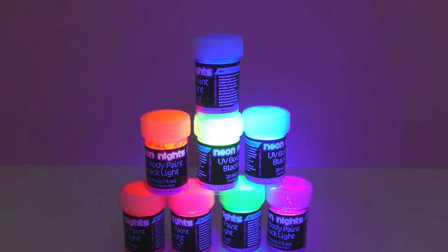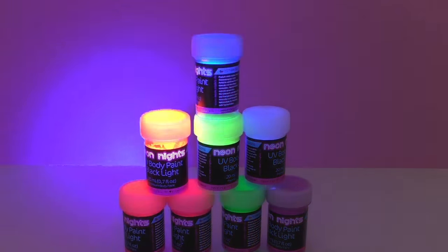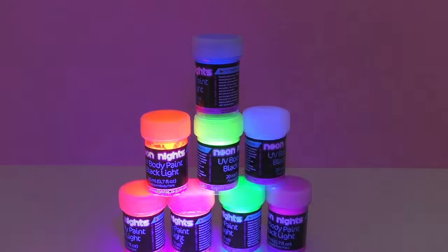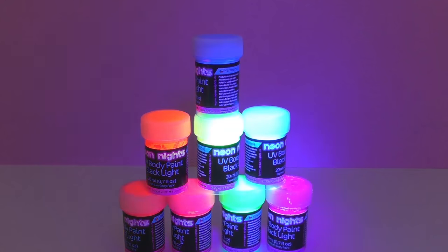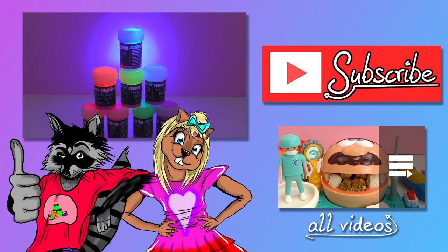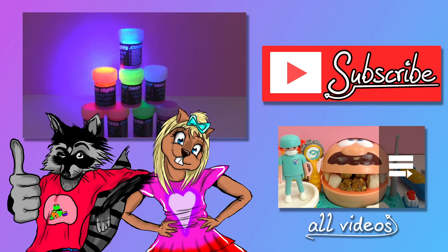I think we're gonna do another video with these paints so go ahead and keep your eyes peeled for that video, and I'll look forward to seeing you again. I hope you guys enjoyed this video — if you did, go ahead and give it a thumbs up down below and check out our channel and subscribe for new videos and updates. We have lots of other videos and something for everyone. I'll see you guys next time. Bye!